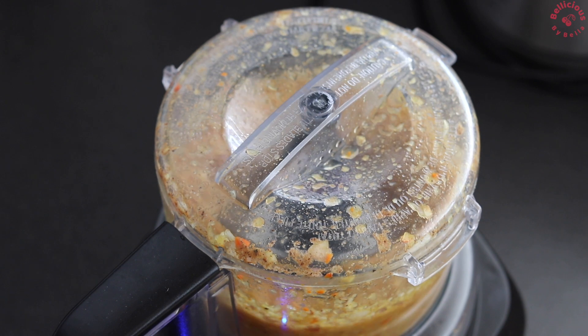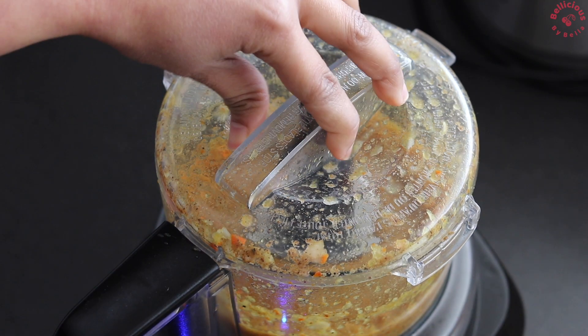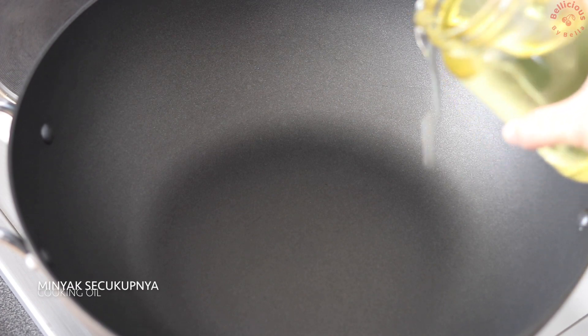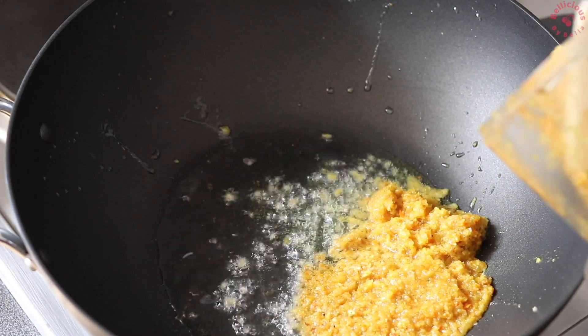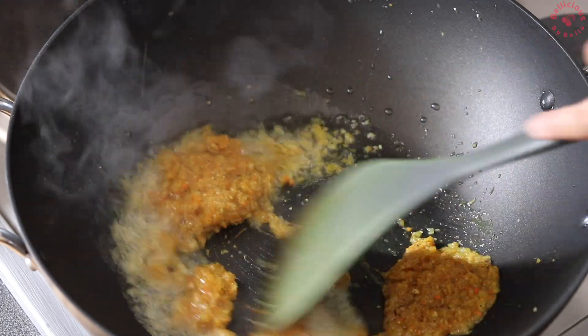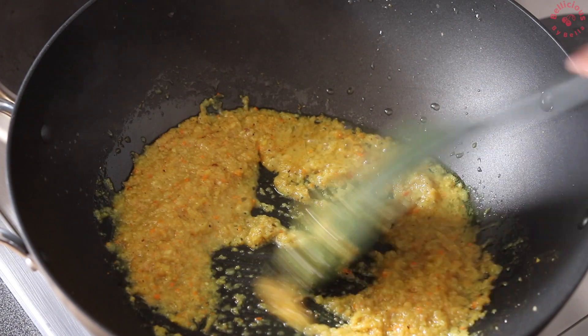I'm cooking, so I'll add some oil. Now I'm cooking with soy sauce — I'll add the oil. I'm ready for the soy sauce.